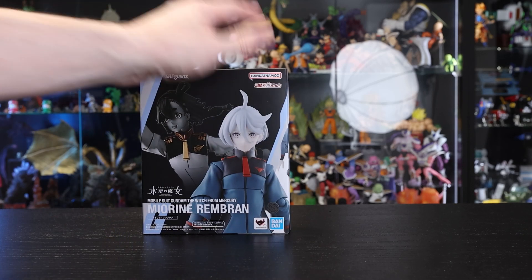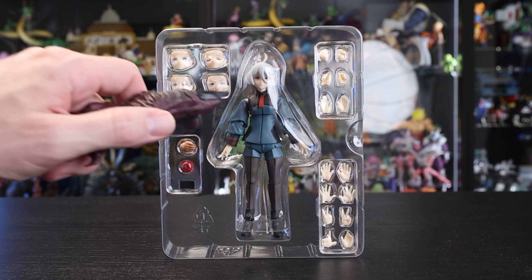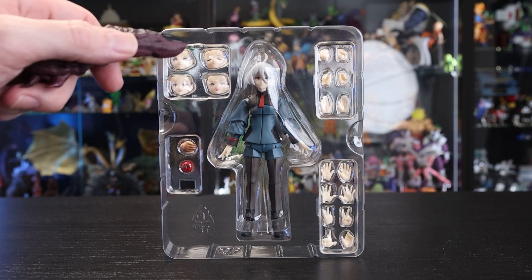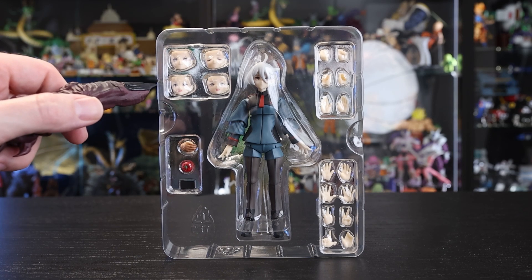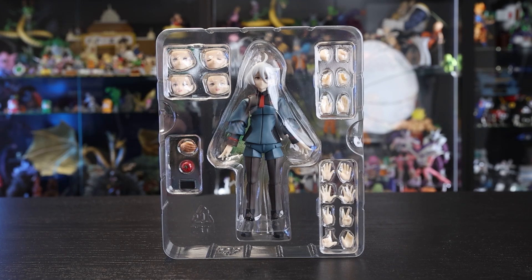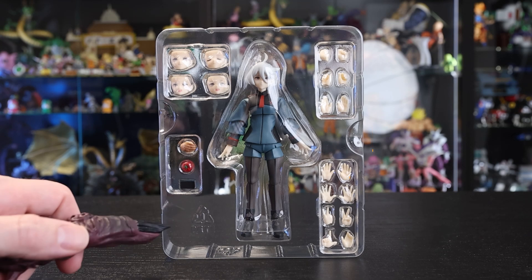Let's pop her out of the box and check out what she comes with. At first glance it may look like she doesn't come with much, but actually she's got quite a bit. We've got the main figure in the center, four additional face plates — a neutral one, eyes closed, a confident smile, an angry pouty mouth-open expression, and a happy mouth-open look as well. And then we've got about seven different pairs of hands, including ones for holding onto her phone accessory, which is cool.